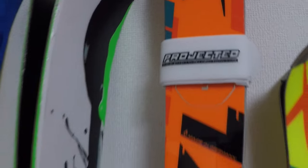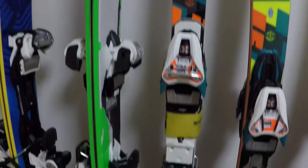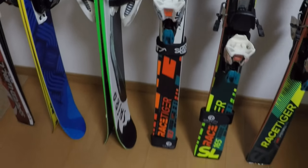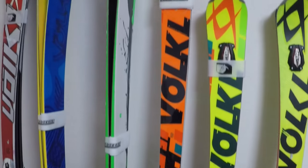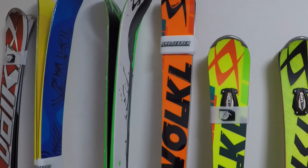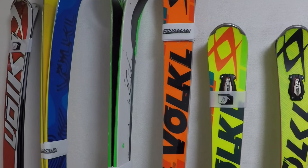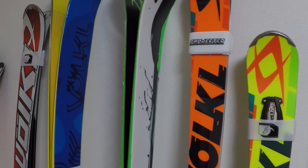This is my 183, 25-meter radius GS ski. This is what I'll be using for the long-term part of the technical competition. I skied it in New Zealand a bit this year and it's an awesome ski — a very nice progressive bend. I like it a lot.